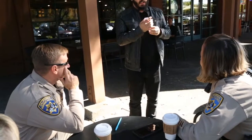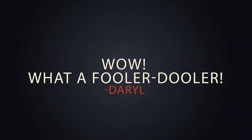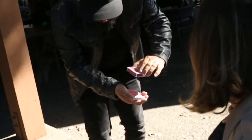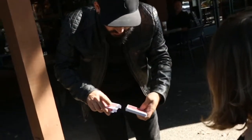When was the last time you saw a card trick? I want to show you something — it's a little different. And watch, slowly, just like this. And the deck just goes right through. Right inside.